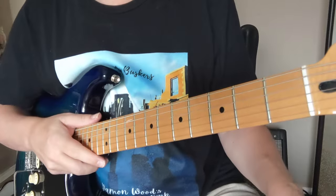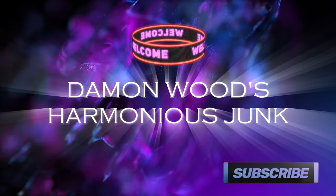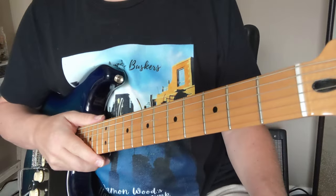Okay, so that's the beginning of Frankenstein. I'm going to break it down and show you how to play all that stuff.